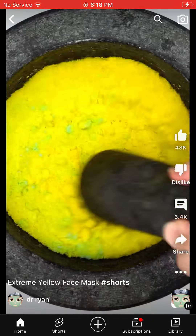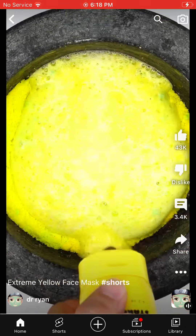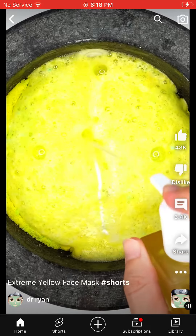Vitamin C water, exfoliating water, space wash, pineapple cleanser, banana cleanser, jelly cleanser, pineapple powder.